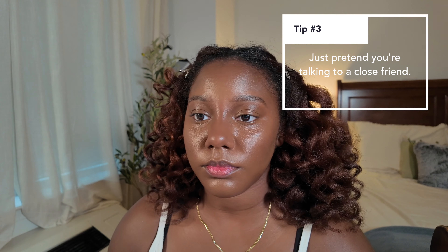Tip number three is to just pretend like you're talking to a good friend. I feel like I'm talking to friends when I'm filming — I have my subscribers in mind and feel like I'm talking directly to them. If you're still early in your YouTube or content creation journey, just pretend like you're talking to your best friend or someone who might watch the video, because it makes you more comfortable and it feels like a conversation. I also decided to go in with a little bit more blush just because I wanted to look a little bit more flushed, so I applied some more on top.